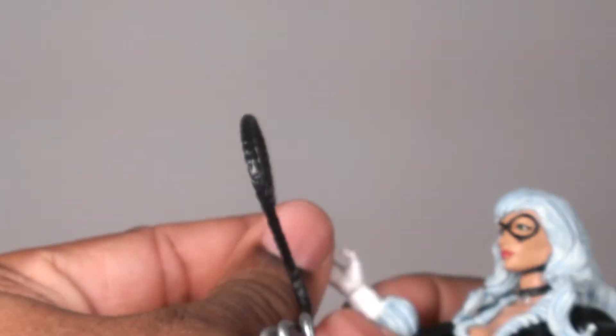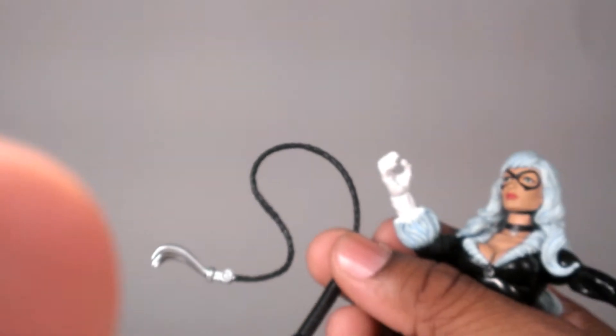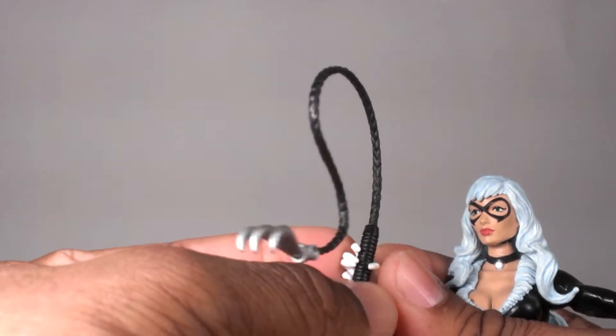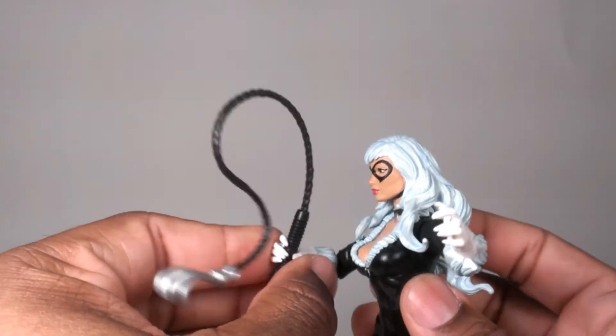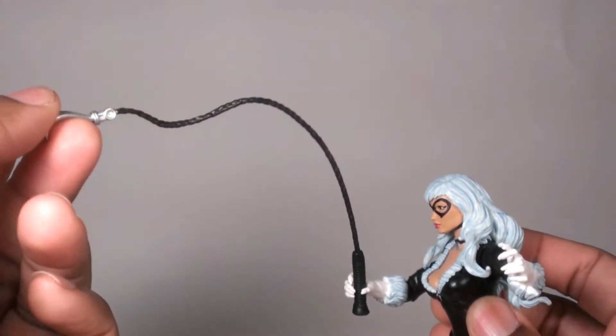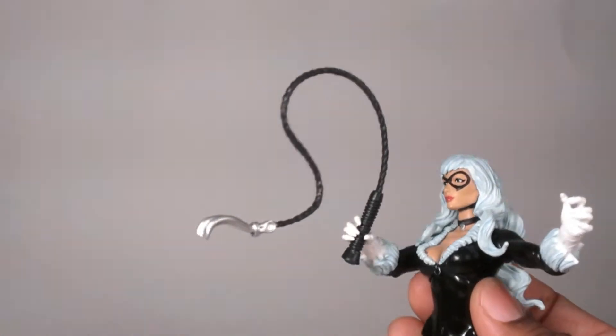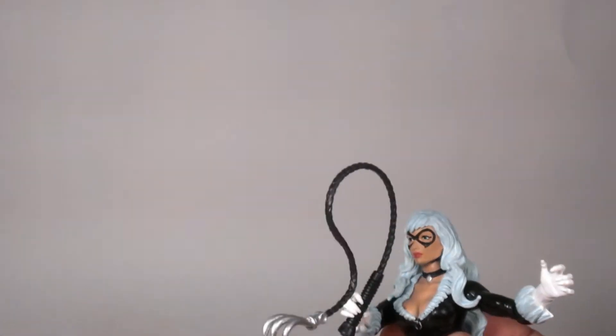This hand has that gripping pose because of her whip weapon that she comes with. It doesn't have a wire in it, so it's just stuck in that pose. I guess you can do things to change it if you like.